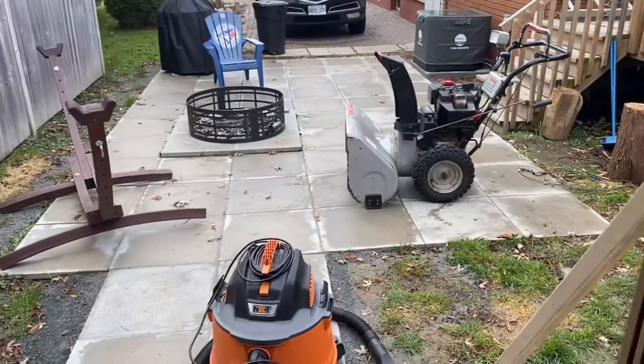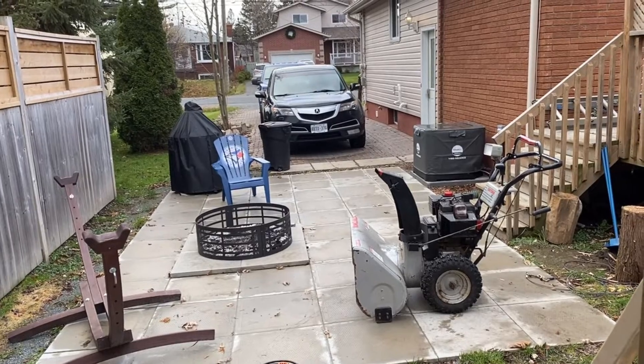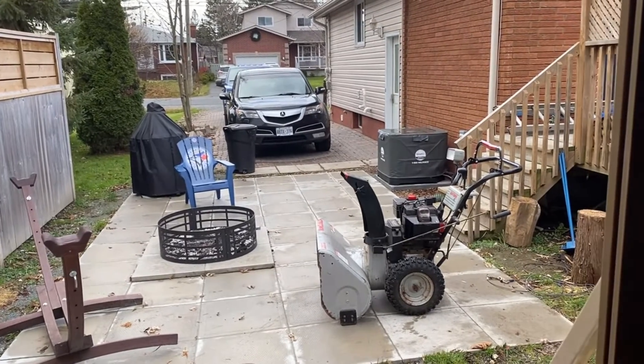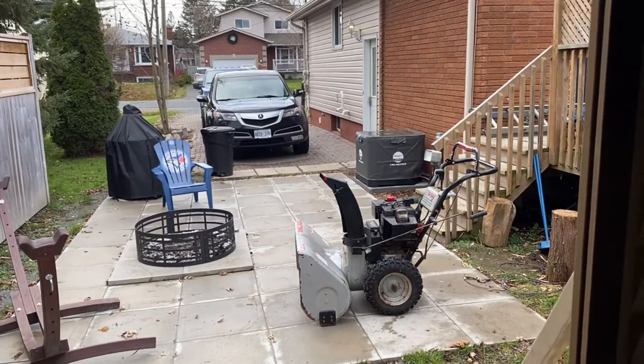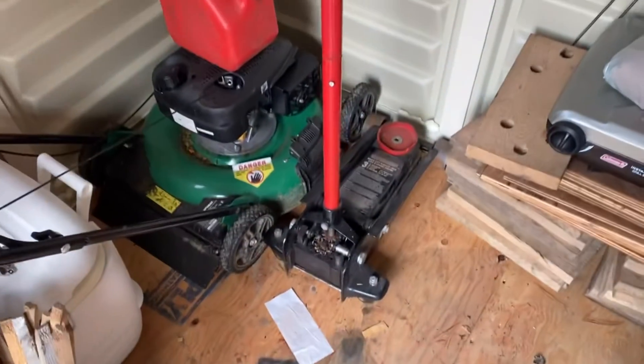All right, today I'm going to switch over the tires on my wife's 2010 Acura MDX. I'm going to get the winters on because it's getting to be that time of the year. So I'm going to grab my jack to start with.